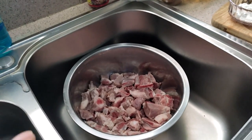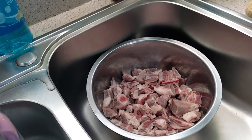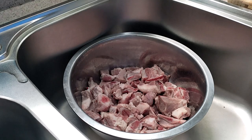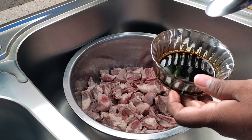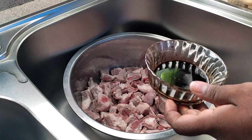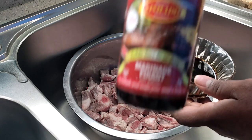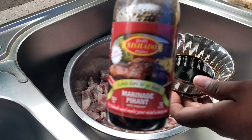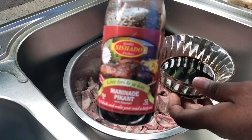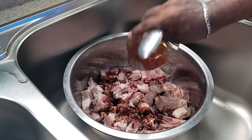First of all, I'm going to marinate the meat and leave it to rest for about 30 to 40 minutes. I have about five tablespoons of black soy total — I mixed plain black soy with marinated black soy. I used about three tablespoons of plain black soy and about two tablespoons of marinated black soy, which already has sugar inside. This is optional — if you're not using the marinated kind, just use about four tablespoons of plain black soy and add regular sugar.